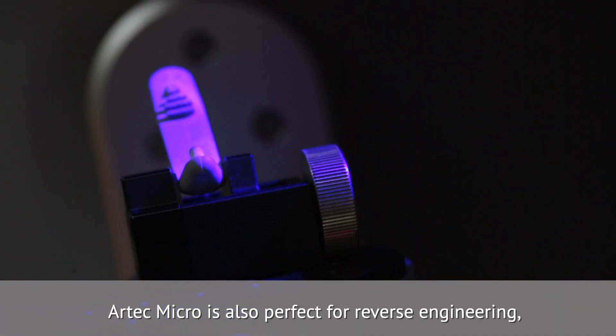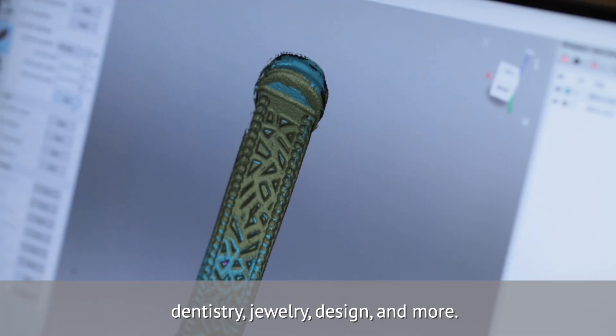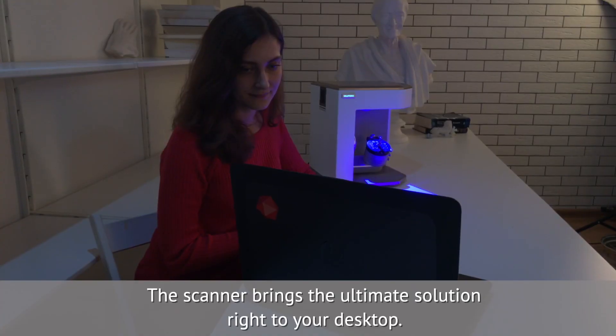Artec Micro is also perfect for reverse engineering, dentistry, jewelry, design, and more. The scanner brings the ultimate solution right to your desktop.